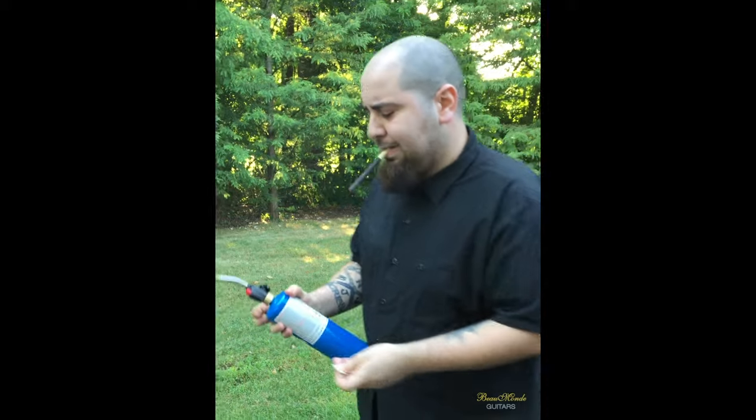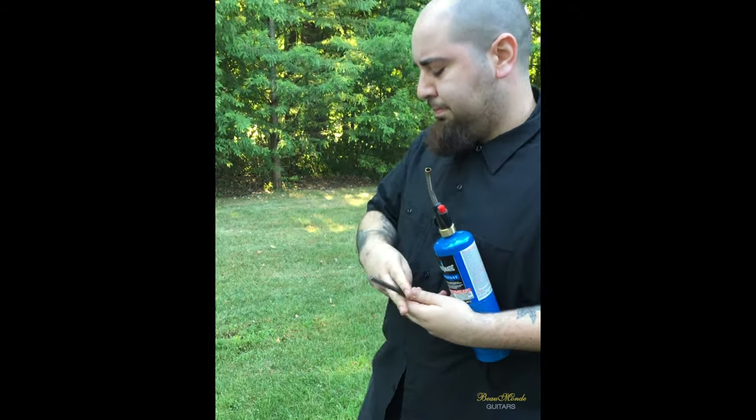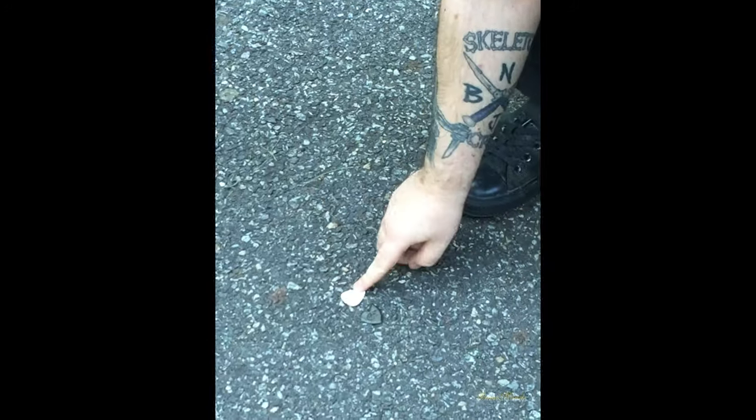Right here I have the Dragon's Heart — I'll put that on the ground — and right next to it I have a Beaumont guitarist pick.